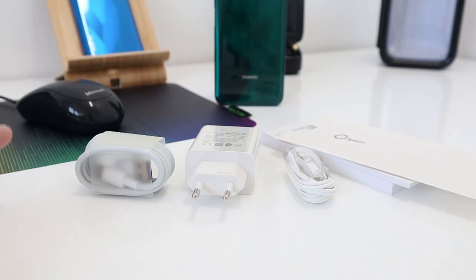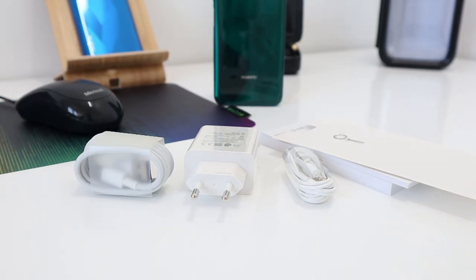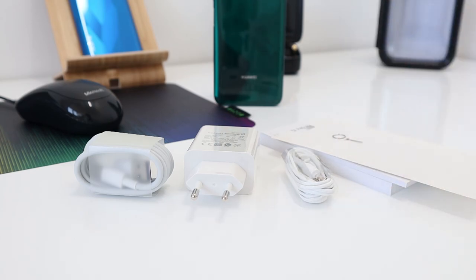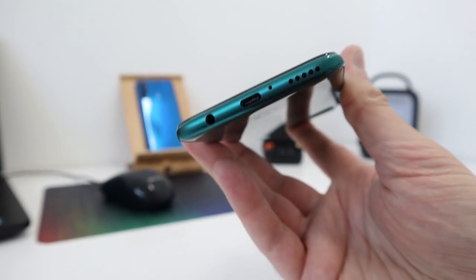In the box you get a USB Type-C charging cable, a huge 40-watt super fast charger, earphones, manuals, and a SIM tray ejector tool.